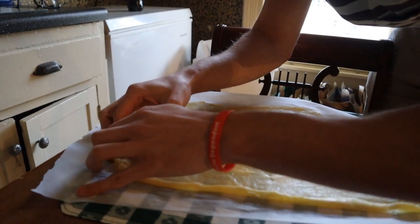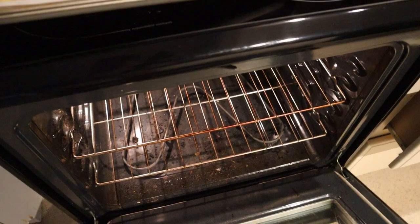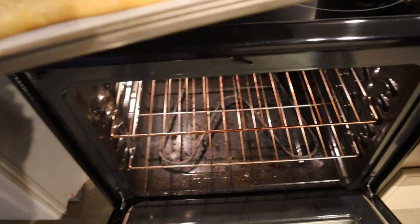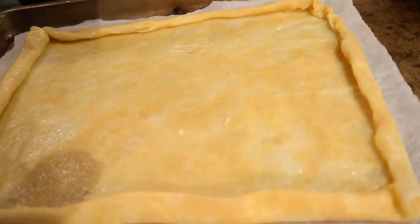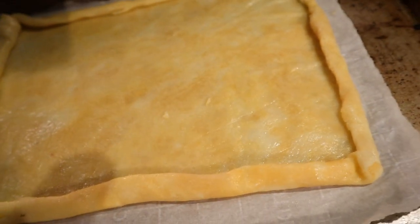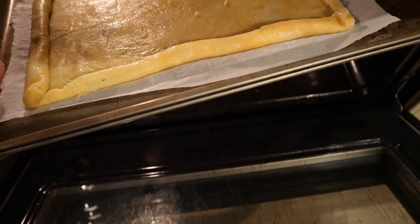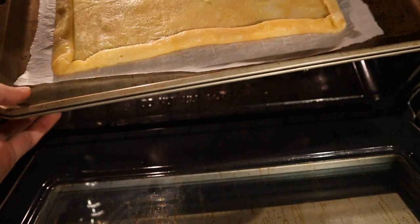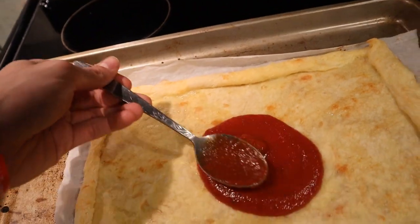Remember, you can roll the crust as thick as you want. Then put the crust in the oven for around five minutes, check on it, then put it in for another three minutes — so about eight minutes total. Keep it in there until the crust comes out golden brown, not burnt, but crispy, like how it looks right there.